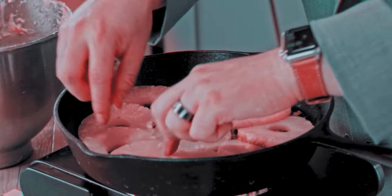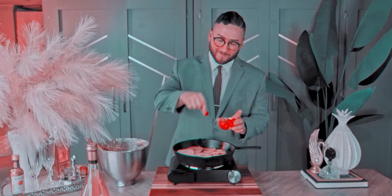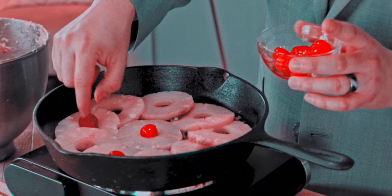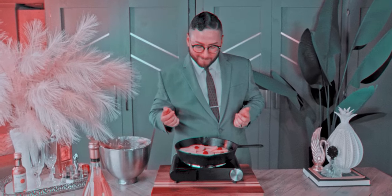Now the recipe says to add the cherries at the end, but I'm curious to see whether adding them in now will make a difference. So I'm adding a maraschino cherry in every other pineapple ring — well, almost every other ring.